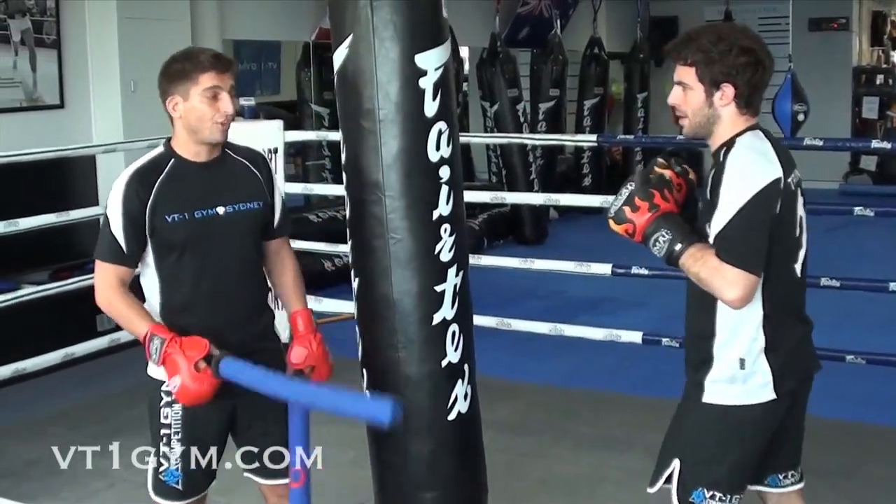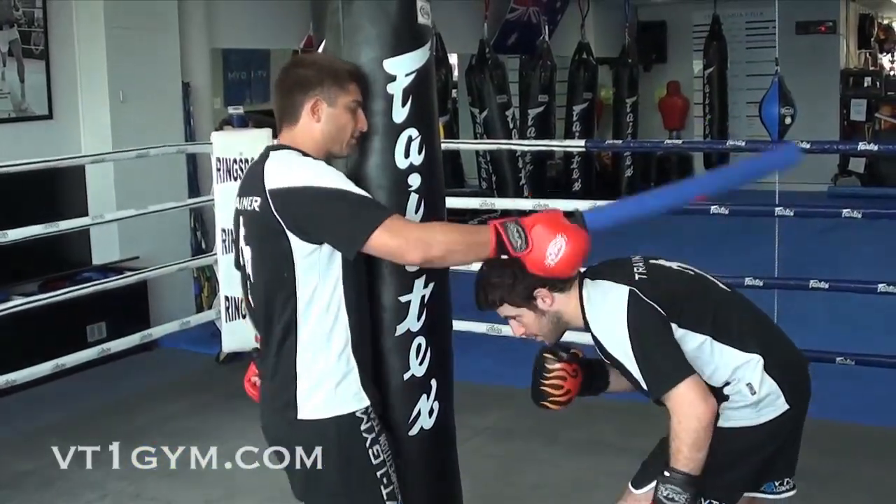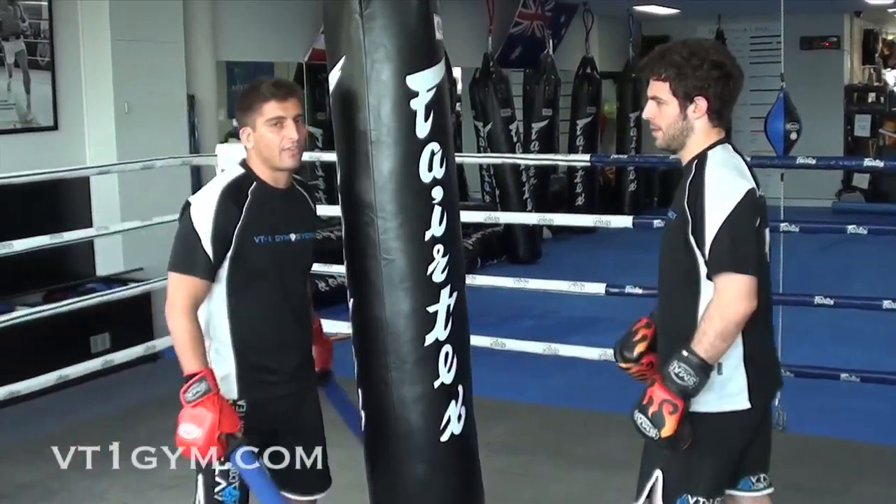It's very important for MMA and Thai boxing: you've got to make sure you don't bob down too low, because if Liam bobs down too low, you're going to eat a knee. It's very important.